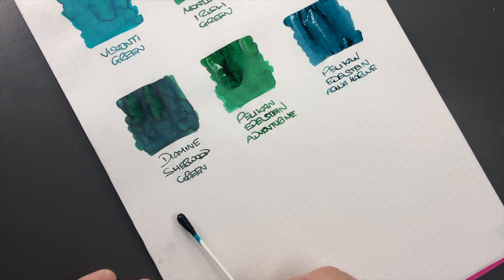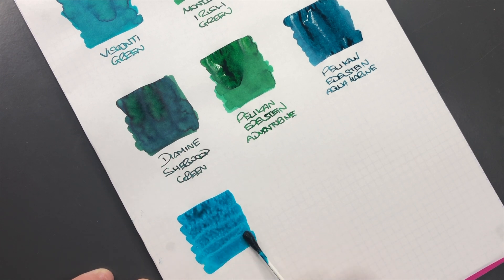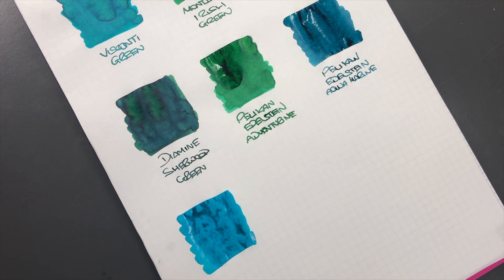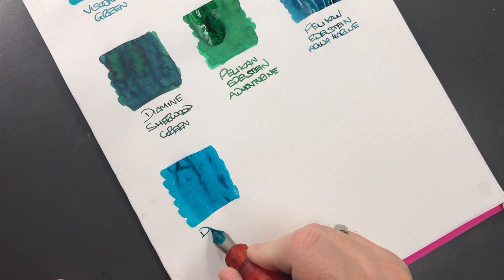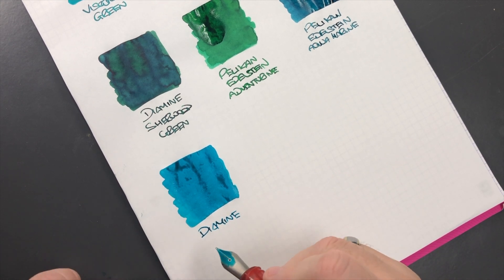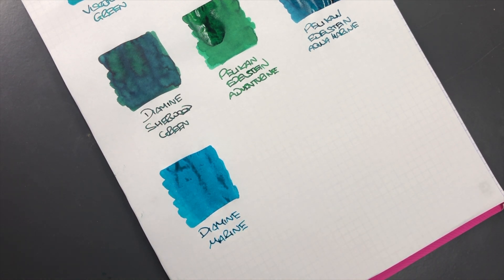The next ink is Diamine Marine — so we have Pelikan Edelstein Aquamarine and then a Diamine Marine. This is actually quite a nice color, though it's a little bit more on the blue side. It's bluer than the Pelikan Edelstein Aquamarine and also the Visconti Green, at least when it goes on wet. When it dries, it's still a little more on the blue side of green. This is Diamine Marine — it really is more of a bluish ink than a green ink, more of a blue with a hint of green.